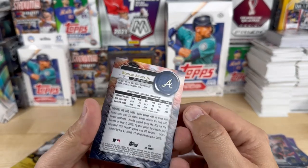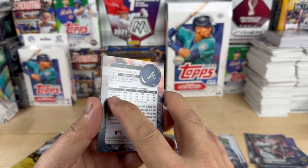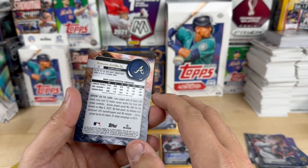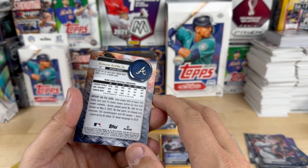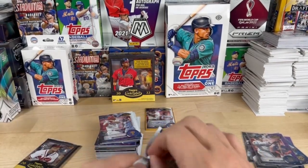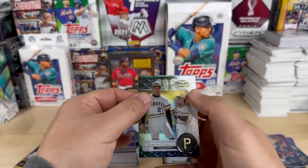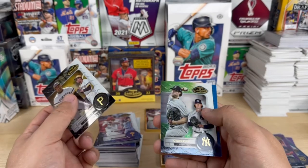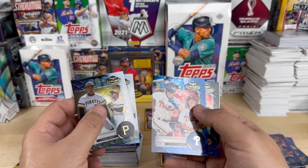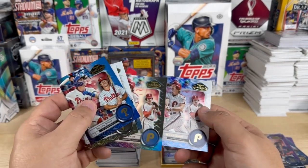That's interesting looking at the stats on the back — you've got career totals, average season, career best. That's very cool. Roberto Clemente, Gerrit Cole, Bryson Stott numbered 9 out of 50, a Mike Schmidt, and another Mike Schmidt.